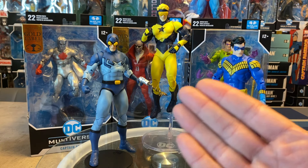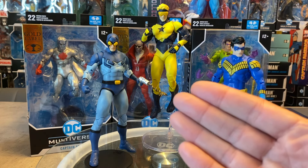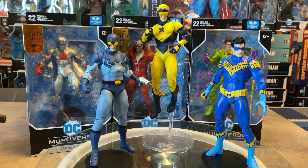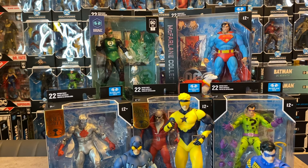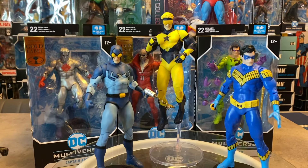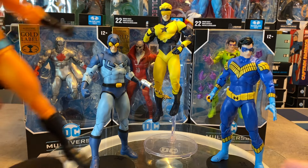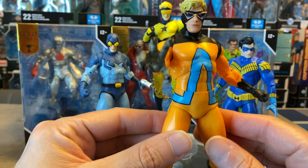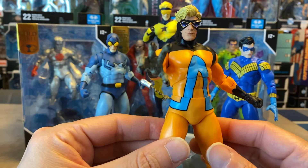This body buck has been used for Captain Atom, Deadman, Riddler, Nightwing, Booster Gold, Blue Beetle, and the brand new Green Lantern figure from the NFT digital series. We've been seeing this figure body quite a few times now. I don't mind it because this is actually the first one of these I've ever opened — I've had the Blue Beetle and Booster Gold pack for a while but never got around to opening it.